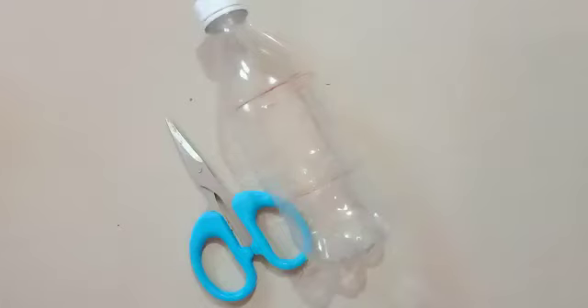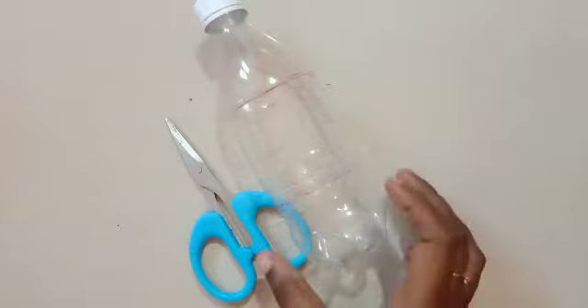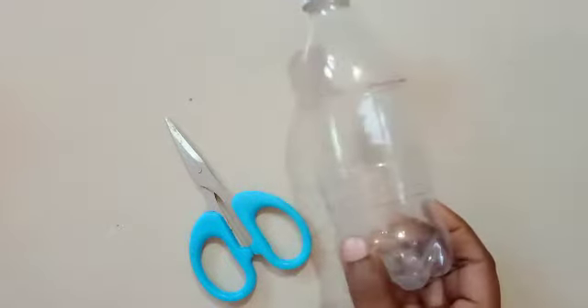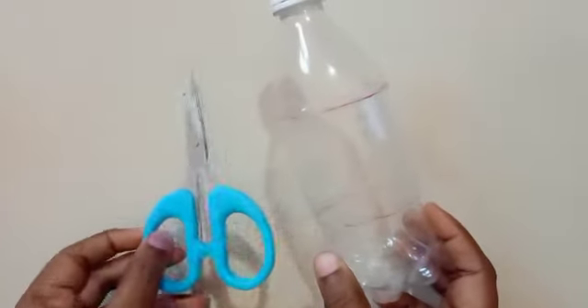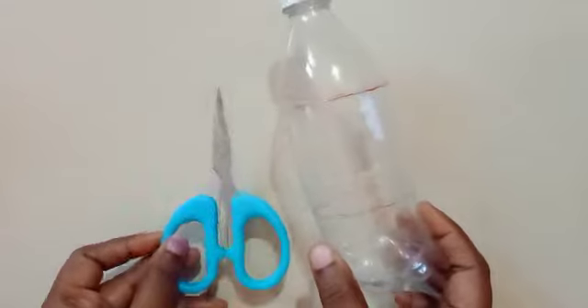Good morning everyone! Today in this class we are going to learn a reusable water bottle craft. All that you will need is a water bottle and a scissor — that is more than enough for doing this craft.